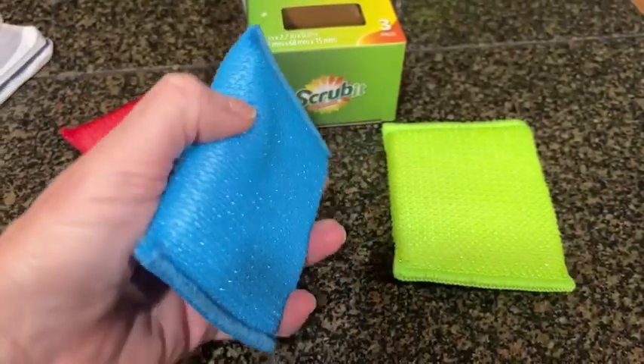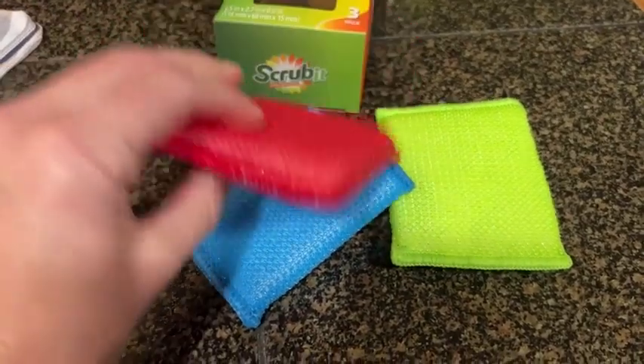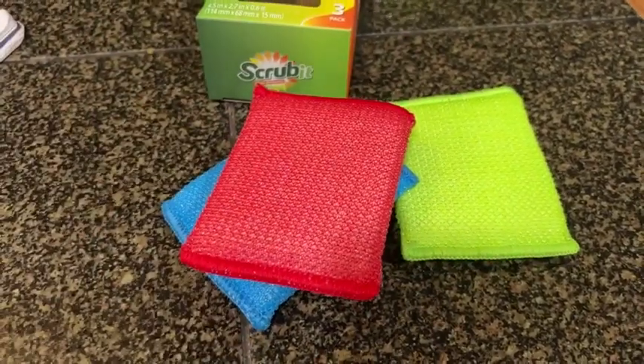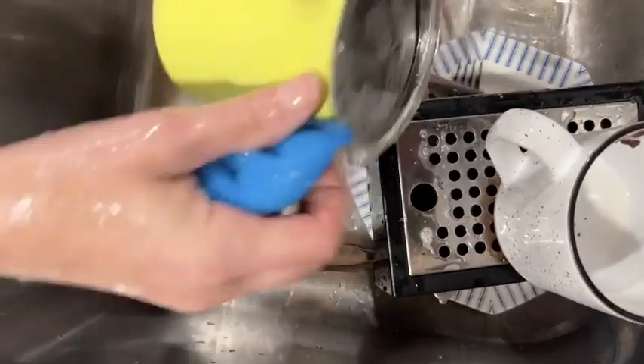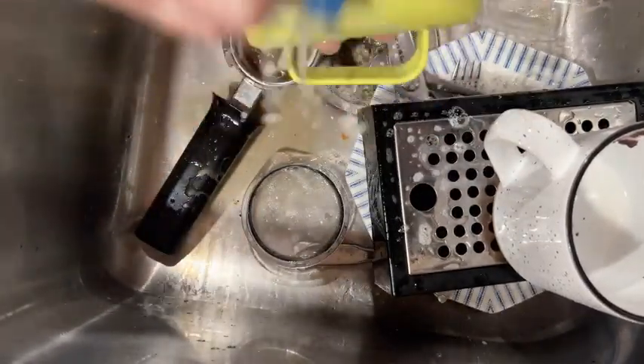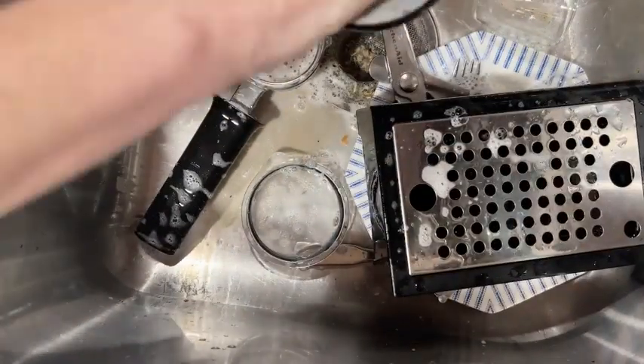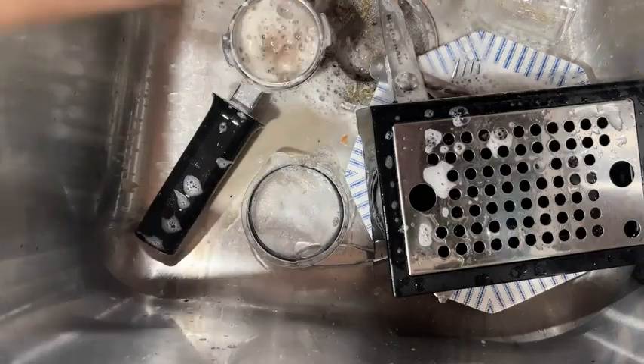One thing that I like about them is they're nice and colorful. I just like a lot of colorful things in my life — they bring out positive vibes — and they definitely are super colorful. They do a great job and they can also take some wear and tear, so they'll last you for quite a few weeks before you have to change it out. It does come in a three-pack, which is lovely because then you can replace it very easily.